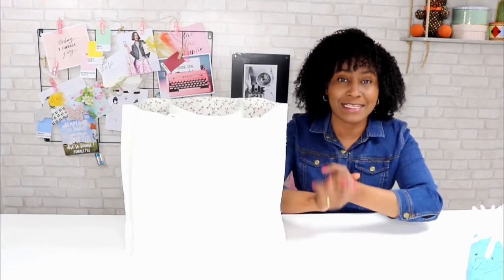Nous nous retrouvons comme d'habitude pour les éventuelles difficultés, les astuces, et pour faire le point sur les explications techniques de couture qui vont vous permettre de mener à bien votre projet. On se dit à tout de suite !